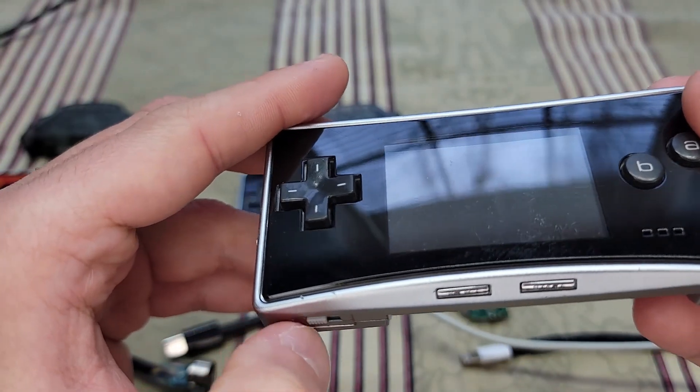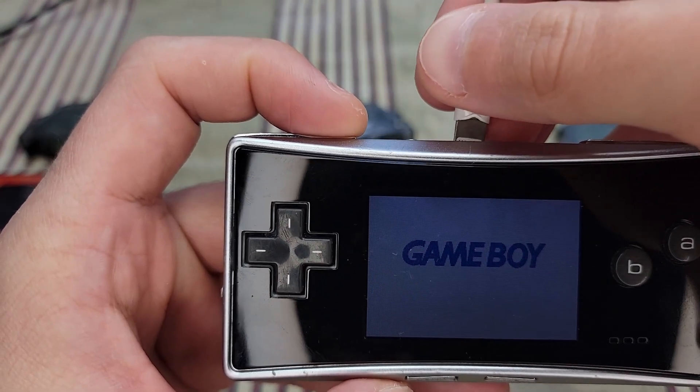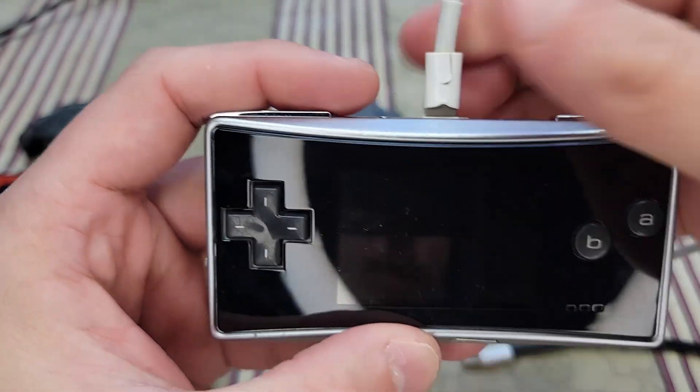Let me show you that again — I insert the cable and it's off. But if you just plug it in first before powering on, it should work fine. And you can see that when I demonstrate the GBA adapter.